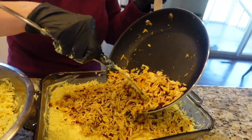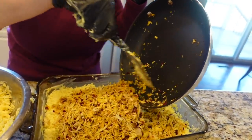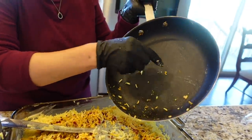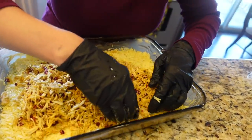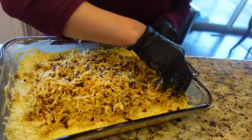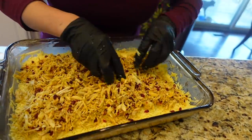Now we add the shredded chicken layer. This dish you can eat with yogurt, with salad, whatever you like. When you put it in, don't put the filling all the way to the corners or it's going to burn.